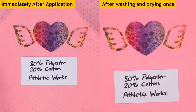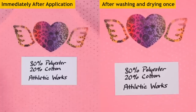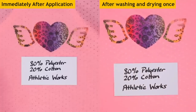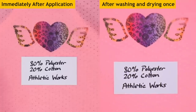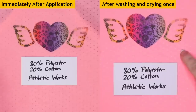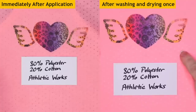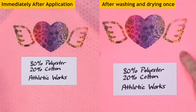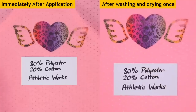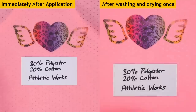Here is the 80% polyester, 20% cotton athletics work shirt from Walmart — it was in the clearance section. It's actually a tank top or racer back shirt. I can't really see a white box around this one. It actually came out really well — it doesn't look like it faded very much, maybe just the tiniest bit. The colors are vibrant, and amazingly the pink still transferred to this one. Pretty good overall.